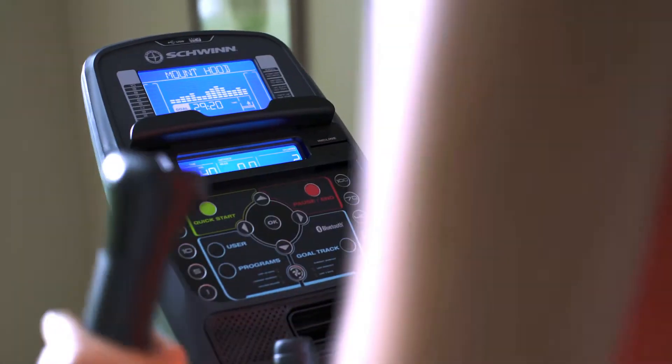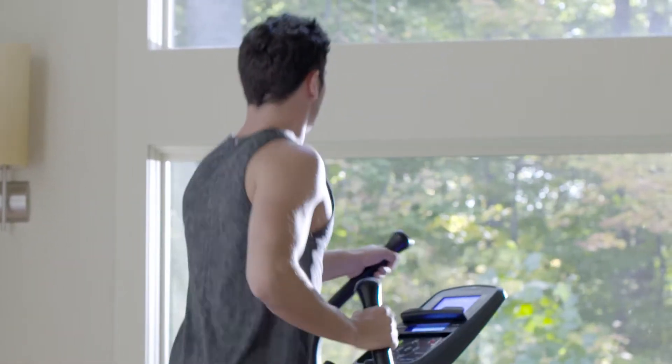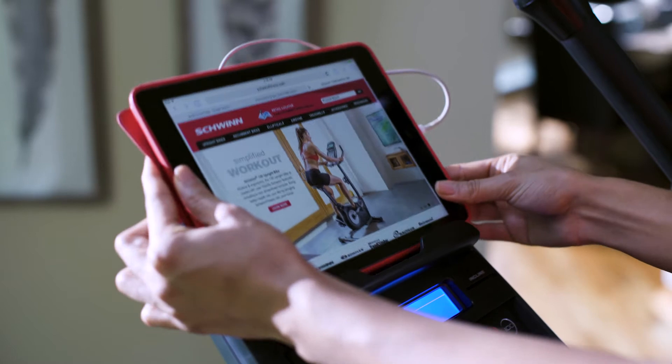With the 470's dual backlit LCD displays, you can keep an eye on your progress while reading a book, listening to music, or watching a movie, and stay fully charged thanks to its built-in USB port.